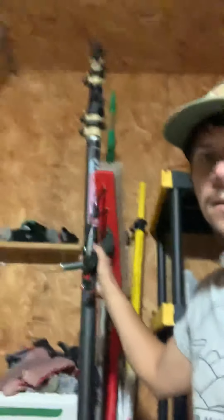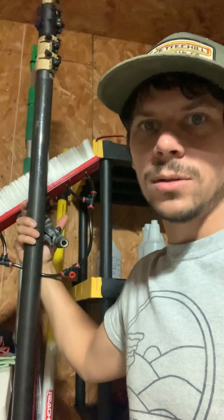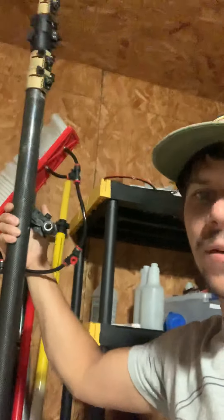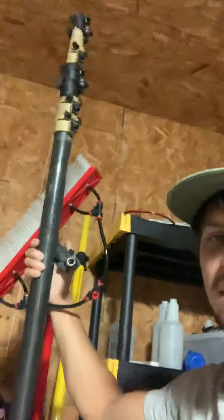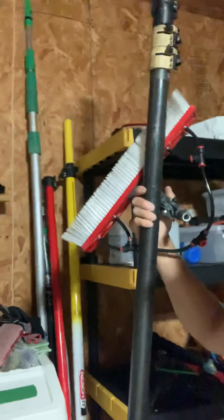Waterfed pole involves pure water rinsing. We have these scrub brushes of different sizes, which will be attached to our poles — given the name waterfed poles. These poles can extend depending on their size. The pole I'm holding right now is a 47-foot pole, and we can extend it up to 70 feet.